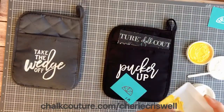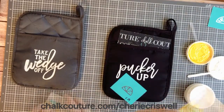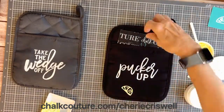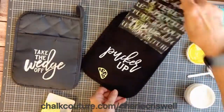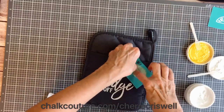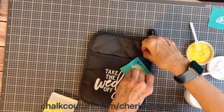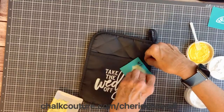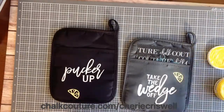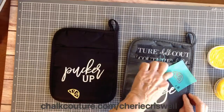Now I want to put some lemon wedges on here. All of the fruit on this transfer have a first and a second layer, which makes it more dimensional. For the first layer I wanted the yellow to be a little bit lighter, so I mixed white with my yellow and put it on both pot holders.